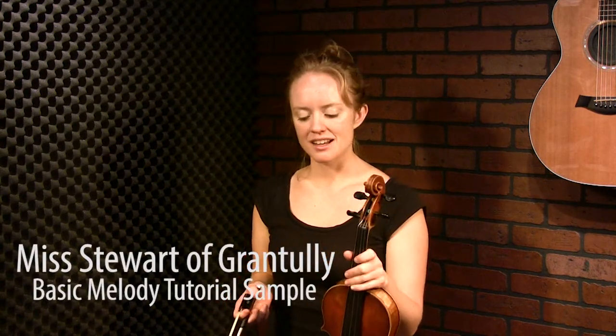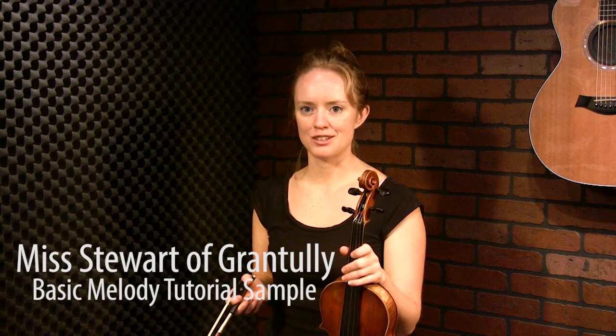This is a tune called Miss Stewart of Grantley, and it's a Strathspey. The Strathspey is a tune kind of unique to Scottish music. It's one of my favorite kinds of tunes, and the Strathspey is associated with dancing.